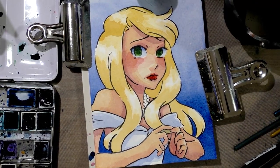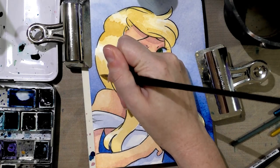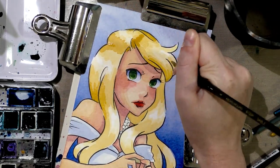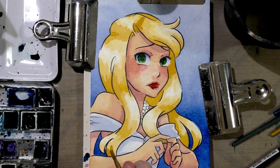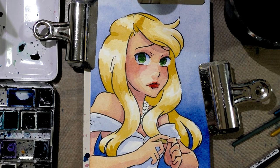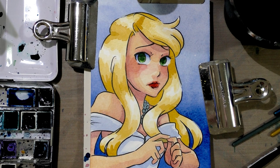All right guys, so it is a brand new morning and I'm going to go ahead and resume painting. The yellow for her hair has evaporated overnight so it's gotten a lot more intense, so I'm just going to go ahead and use it to start shading. While that dries I'm going to go ahead and activate Payne's Gray and I'm going to use that as the basis for her silver jewelry. And then I'm going to step away and let that dry.